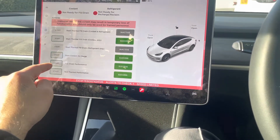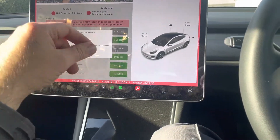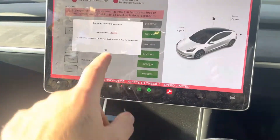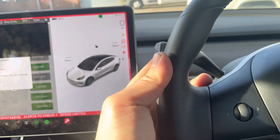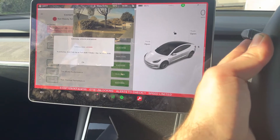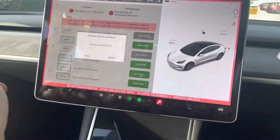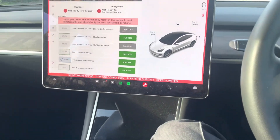It'll show Start and Inactive because I've done it before — that's why it's green. To unlock the gateway you need to have your card located here, then full press brake, and indicator all the way up. Wait for 10 seconds, keep holding, then release it. Switch off the indicator and press Start.